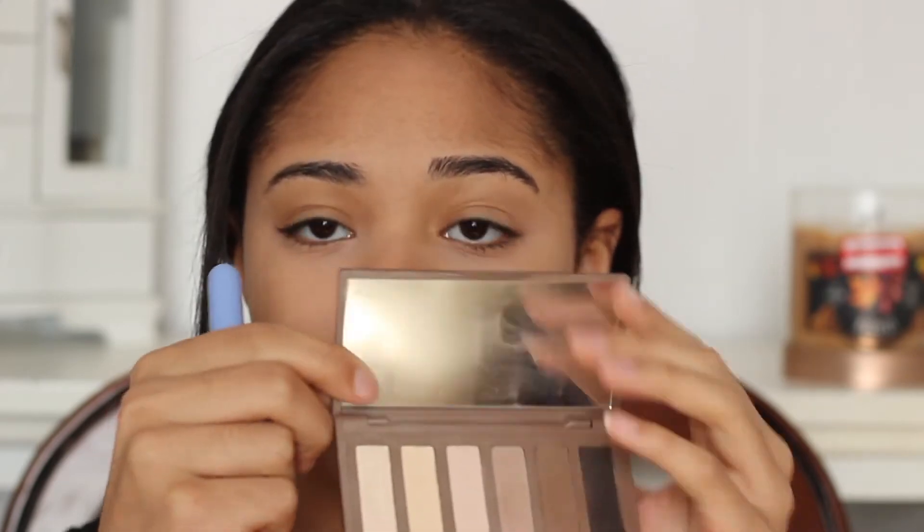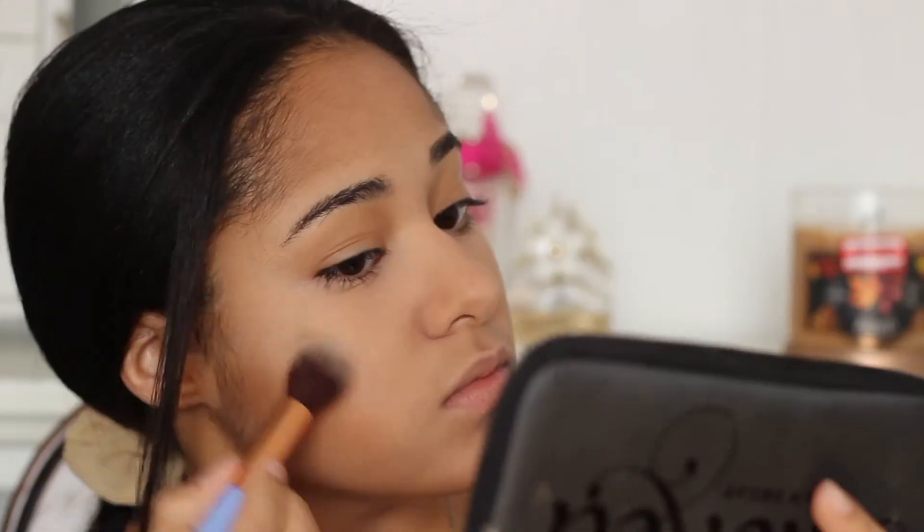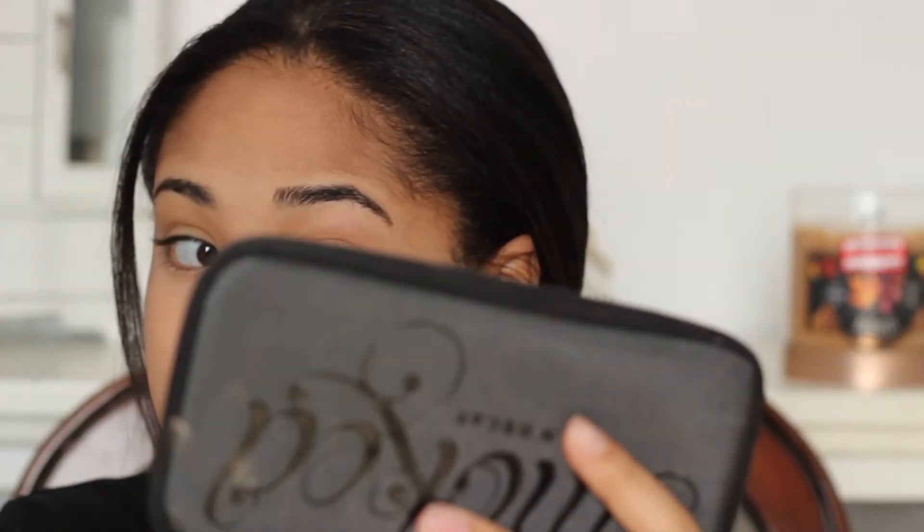Since I don't have a highlighter, I'm going to be using my Naked Basics palette and I'm just mixing together the first two shades. I put this on my cheekbones and I also put this on my Cupid's bow, the tip of my nose, in between my brows and the bridge of my nose as well.